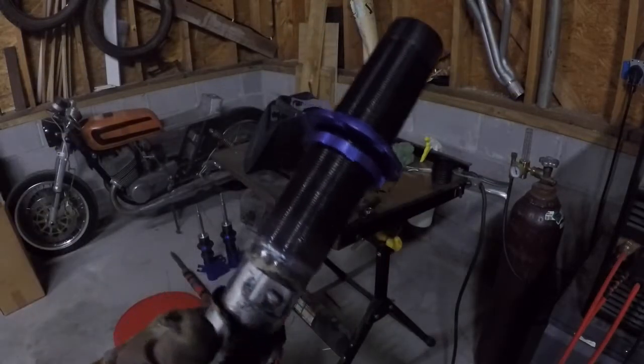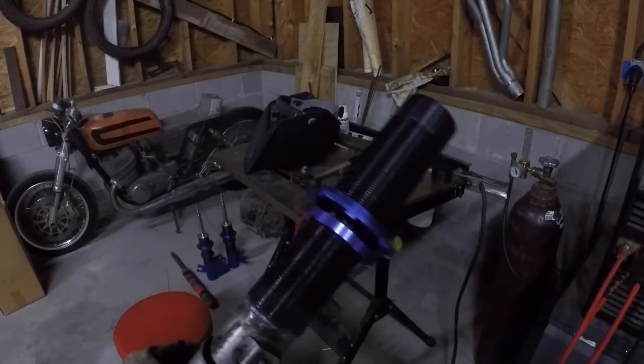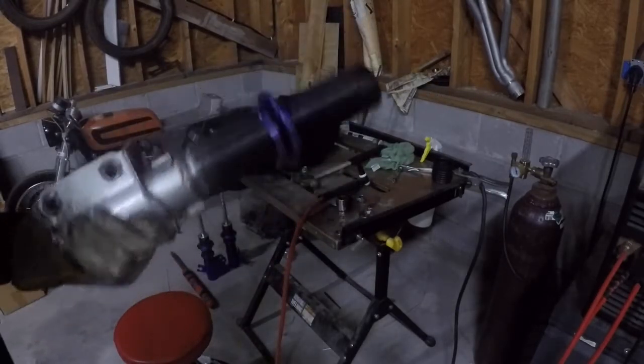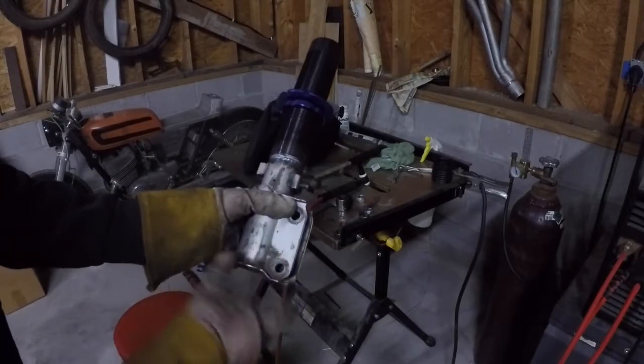Alright, we're good. I thought I had welded through into my jig — for a second I was like, oh my god, how are we going to get that out — but we didn't. And then we'll clean all this up and paint it.